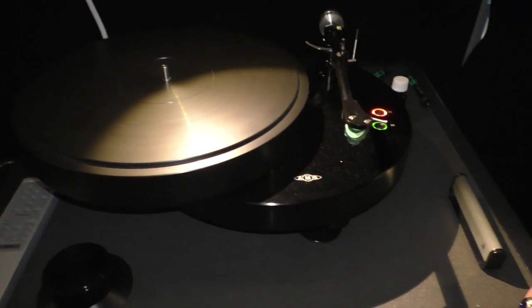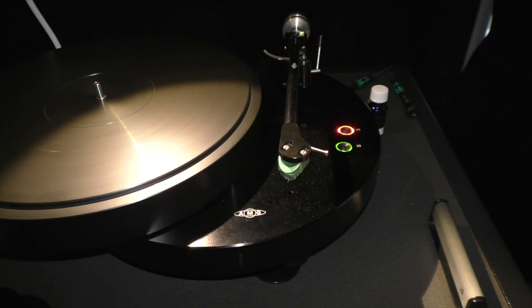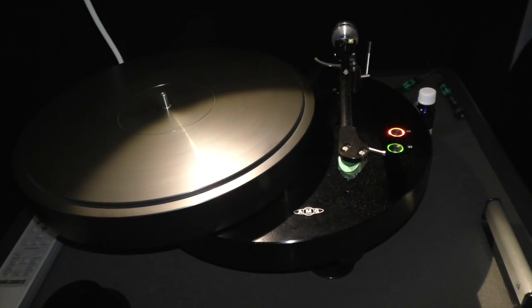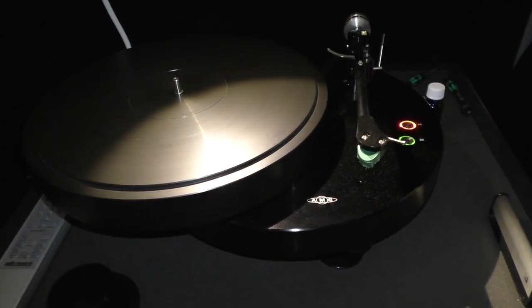We have the AMG Giro with the Teatro cartridge, and it's a great combination. It's a really good value, which is $12,200 for the entire package.